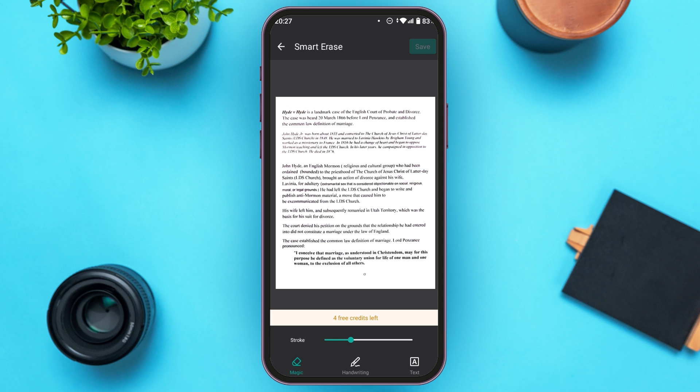You can see over here, I've imported the image. Now, at the bottom, you can see several options like Magic, Handwriting, and Text. Make sure you're in the Magic option.